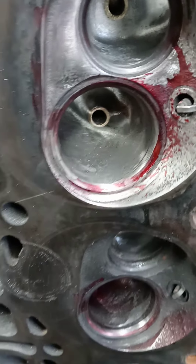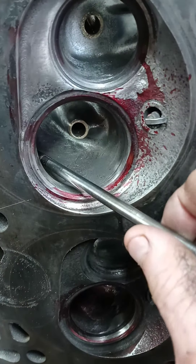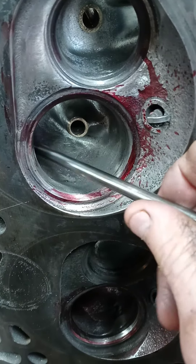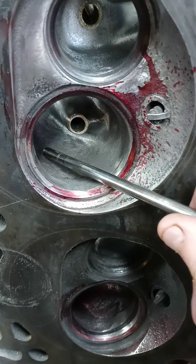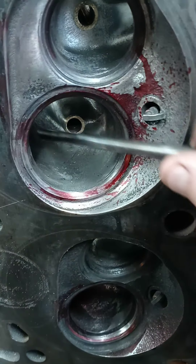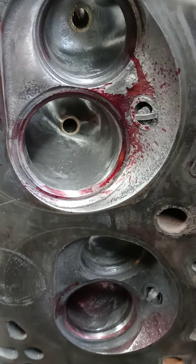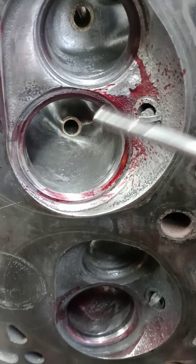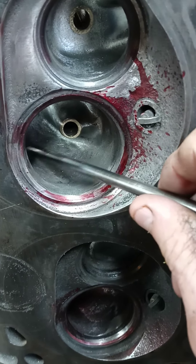I've seen a few spots in here that I was going to go for, and I actually found out that one of the highest peaks that I left — where I didn't blend it in yet — is actually helping that fuel stay where I want it to stay. So that's saving me some work. I would have been grinding on that if it wasn't for this test.